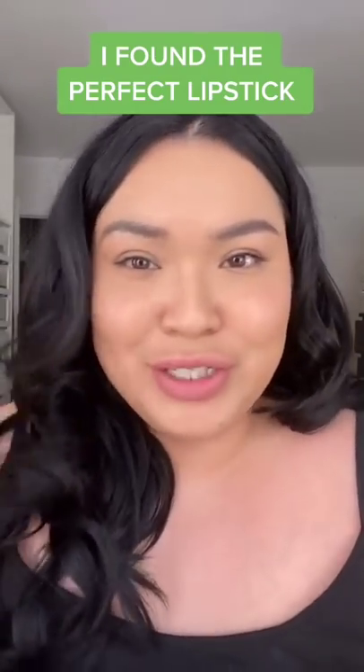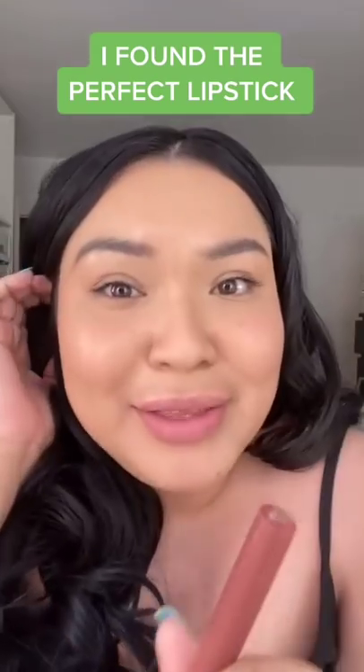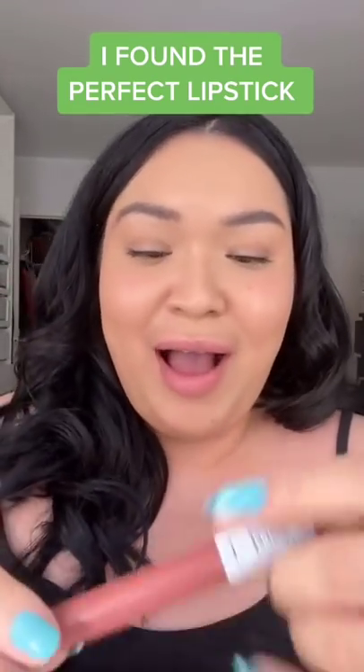So I'm in the middle of getting ready for nothing, just for nothing, but I found this lip product that I think you're going to love. I'm going to show you. This is my natural lips, okay? Nothing on them. Check this out.